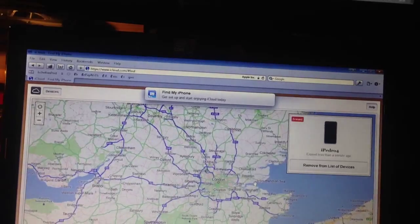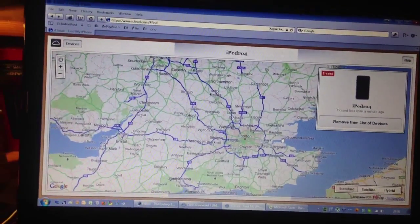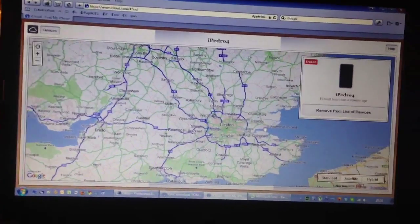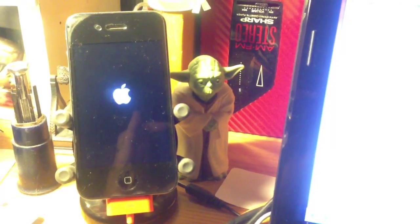Oh goodness, that was quick. Didn't really confirm, just straight into it. And it's gone. And it's erased.